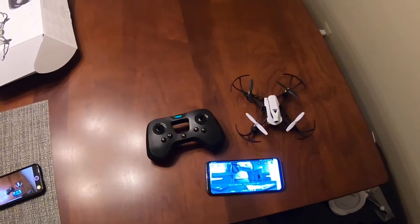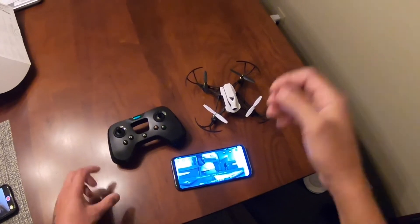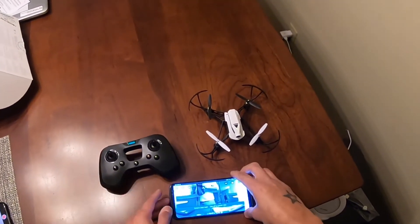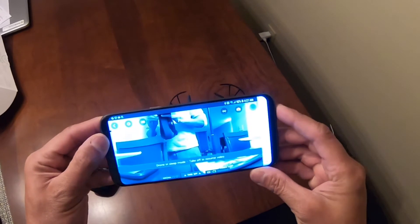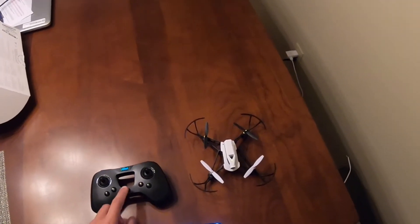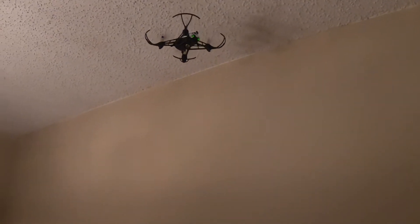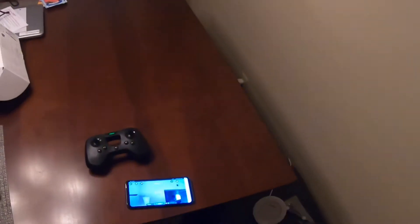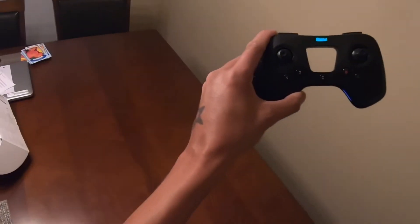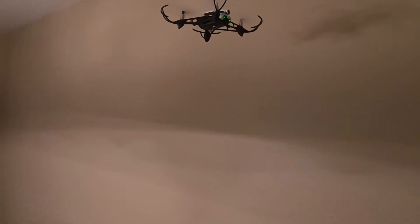I have this GoPro on my head right now. I had it for a few minutes, and it's cool that they're doing that. There you go — first flight. Look at that, so steady. I've never been using the transmitter, and you can see how stable it is.